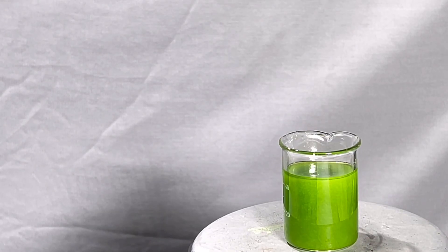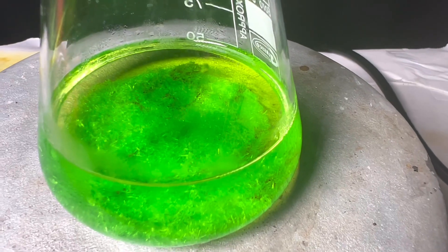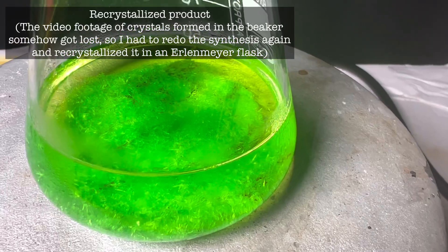After that the beaker was placed in the refrigerator overnight. The next day we got these beautiful crystals of copper DMSO complex, which was vacuum filtered and dried.